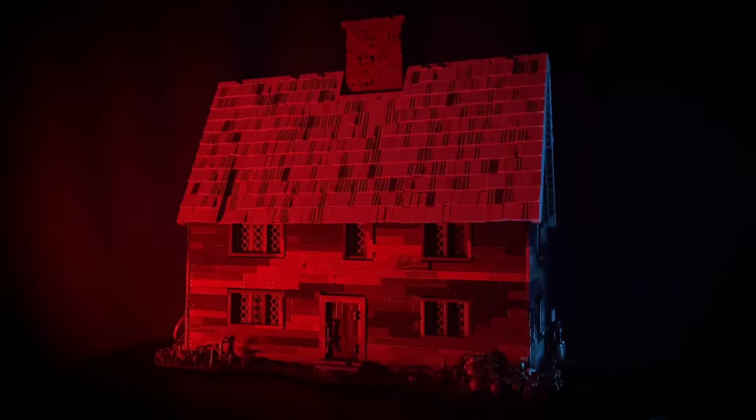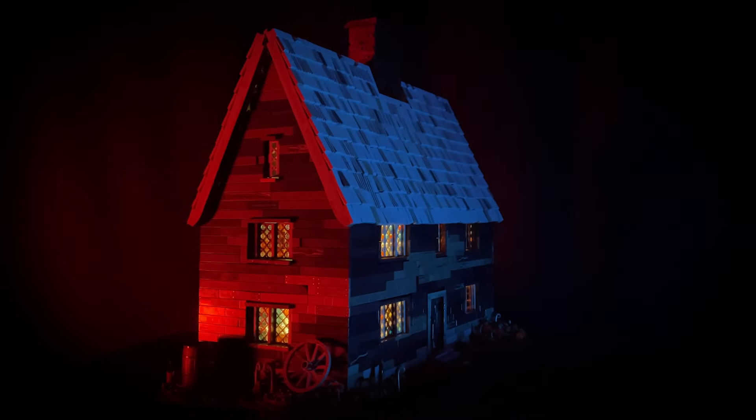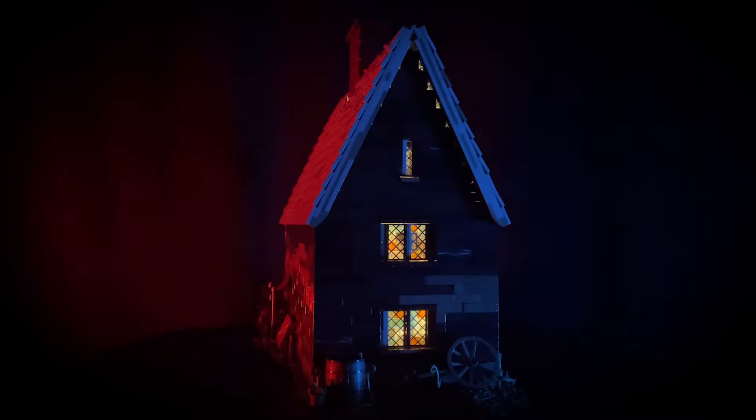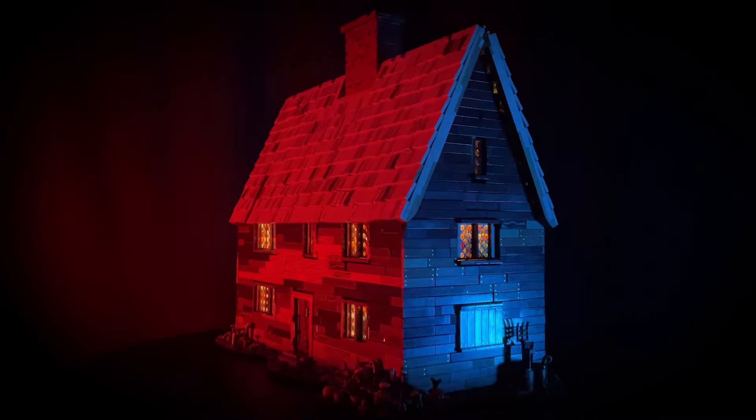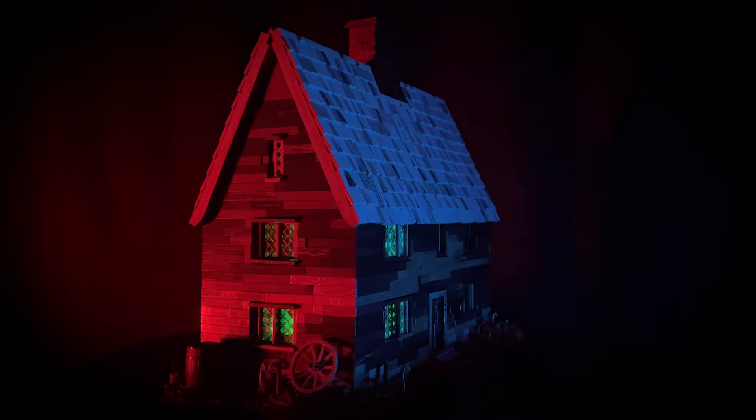And last but not least, this is how it looks with the lights on.